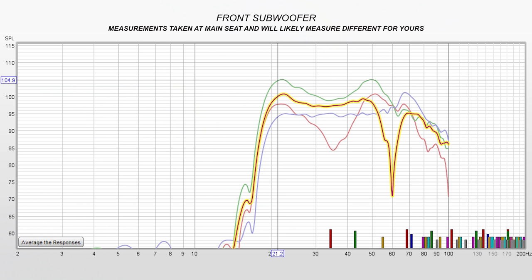I took measurements from my main listening seat. The front corner sub is fairly flat from 20 to 50 Hz with a massive dip at 60 Hz. The rear sub eliminates the 60 Hz dip but introduces a nasty dip at 35 Hz. With both subs combined, both dips are gone and I get extension down to roughly 20 Hz before they drop off a cliff.